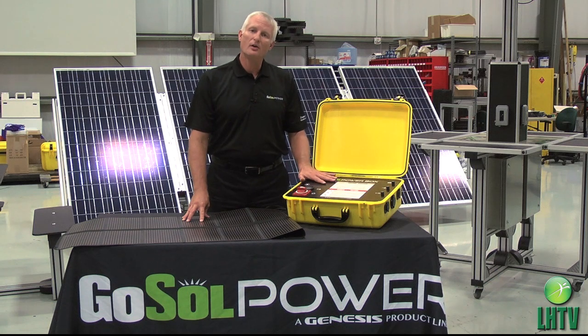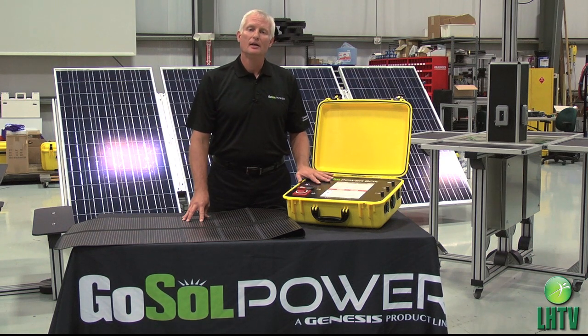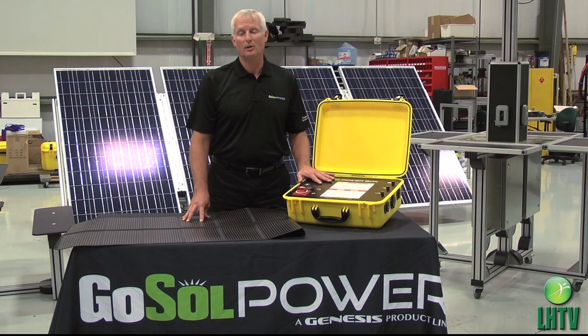The standard models can run at the rated wattage of 150, 300, 600, or 1,000 watts for up to one hour at that rated power. Or you can get our HD models that will run for four hours at that rated wattage. The GoSol Power Box — the highest performance, lightest solar generator on the marketplace. Thank you.